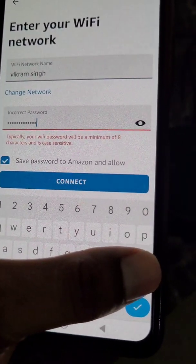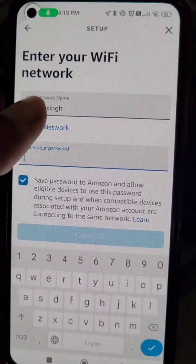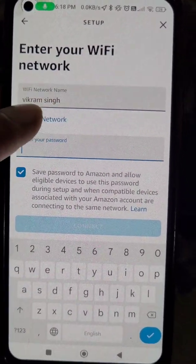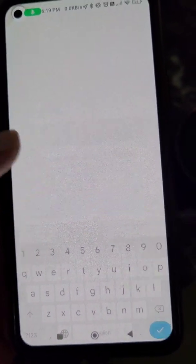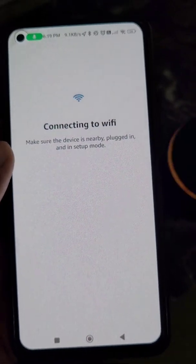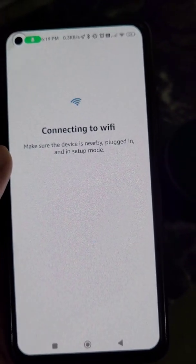From here you can change the Wi-Fi password to the new one. If you have also changed the Wi-Fi network name, you can update that here as well. Or if you want to switch to a different network entirely, you can do that too. We have now entered the new password.